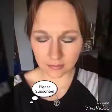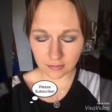And done! Now time for mascara and then you're done.